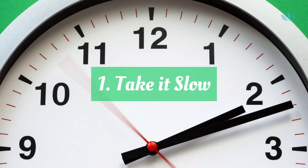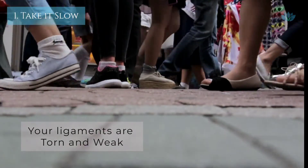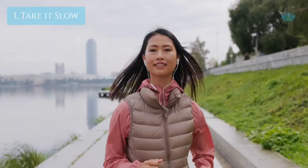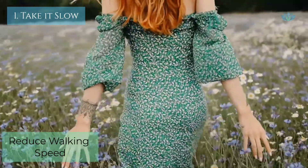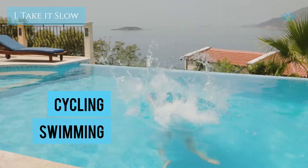Take it slow, literally. In plantar fasciitis, the tissues in your heel are torn and weak, so give it some rest. Avoid straining your foot with activities such as jogging or running for some time. Reduce your walking speed. You can also try your bike or hit the pool.